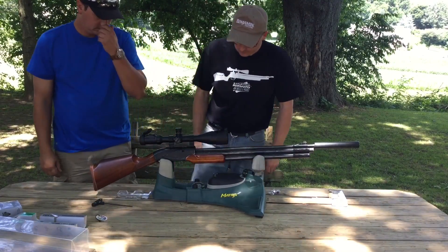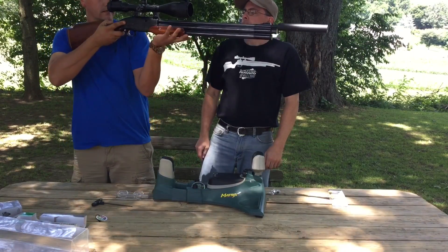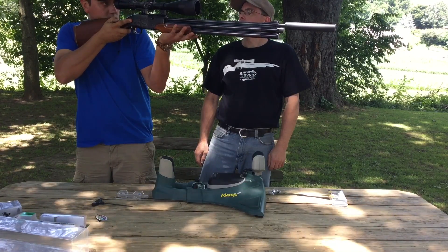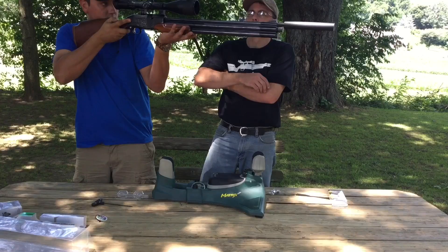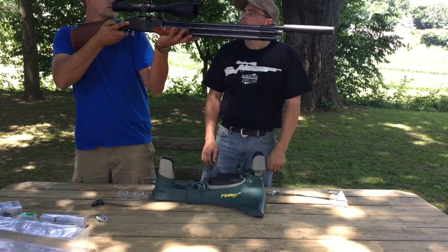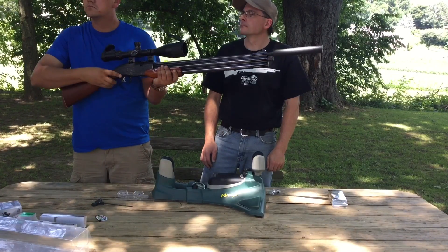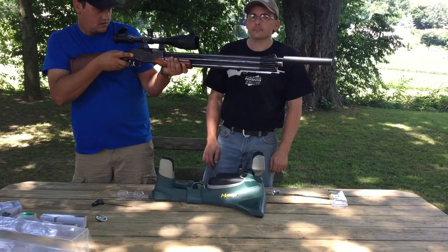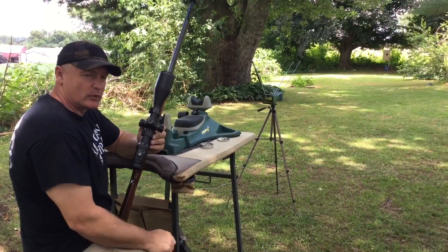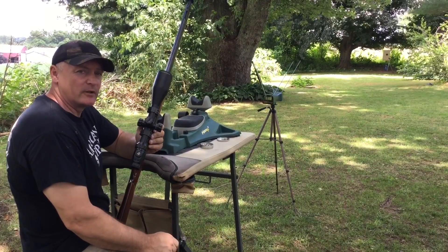All tight. Hold her up and see how it feels. That's a monster scope on there. It feels good. Okay, here we are with the Leapers 4-16. I made a mistake earlier — it's not 58 millimeter, it's 56. I just want to make that correction because somebody will point it out.